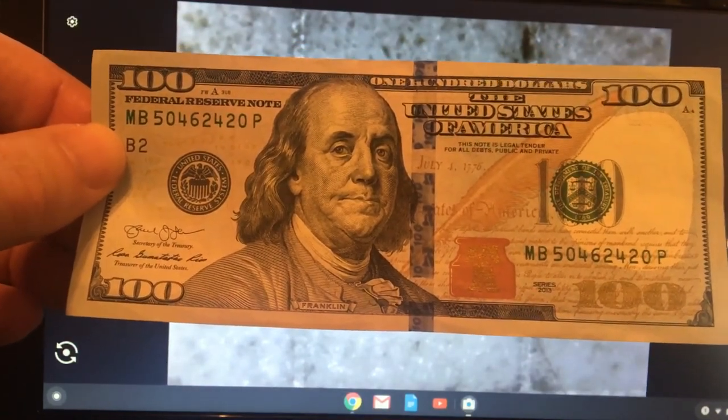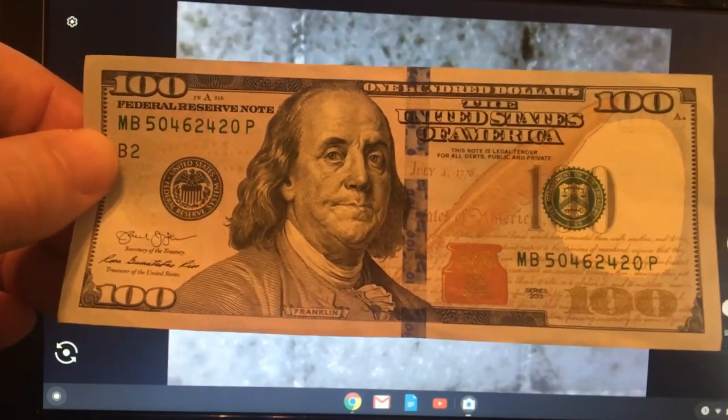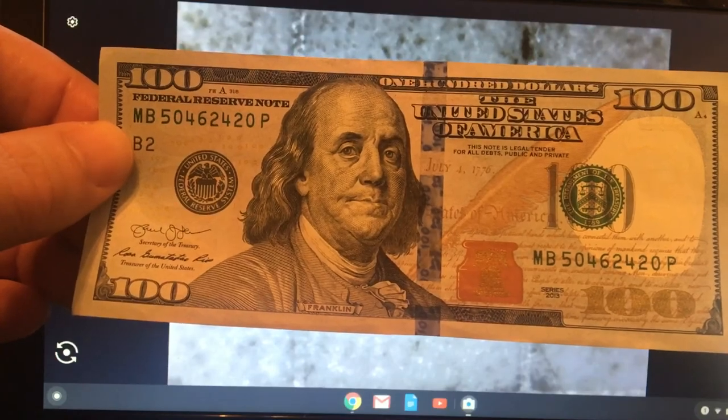Alright guys, that's what I've got for you this week. I'll be back on Thursday with my $1,000 strap search. I just wanted to give you something to watch this weekend. I'm going to go watch the NASCAR race and I'll talk to you guys later on in the week.